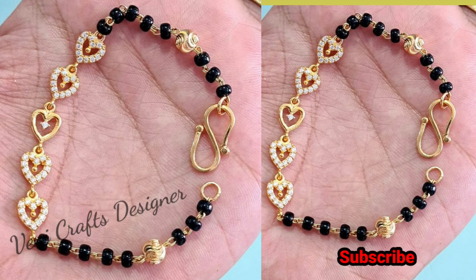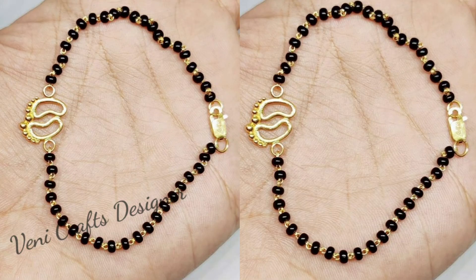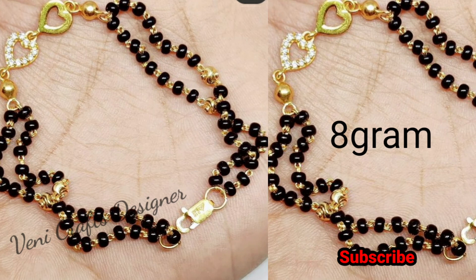Plain heart and beautiful design. Here we are going to design a footprint. Here we are going to design 8 grams.